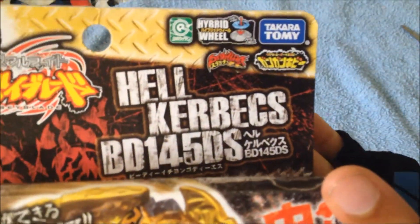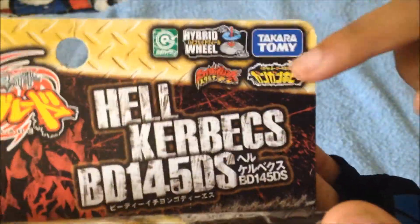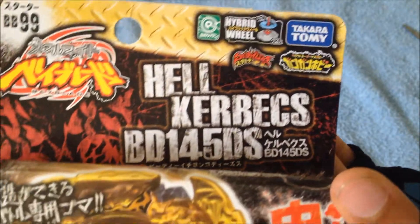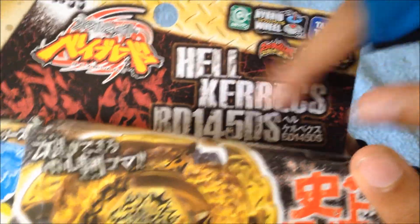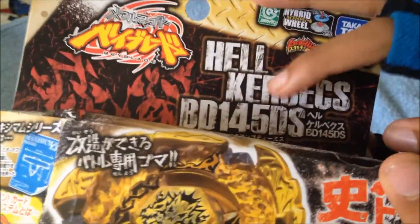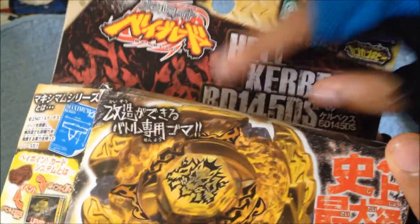Package overview is usually how I do it. We have Takara Tomy — I only buy Takara Tomy products, nothing fake, no replicas or anything else. Here's Hades Kerbex, here's the title: BD145, Defense Sharp — so those are my first parts with those specs.